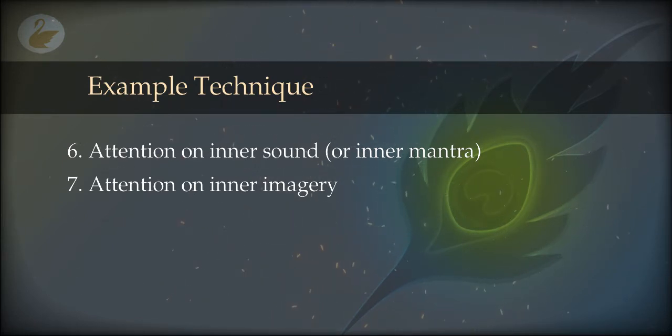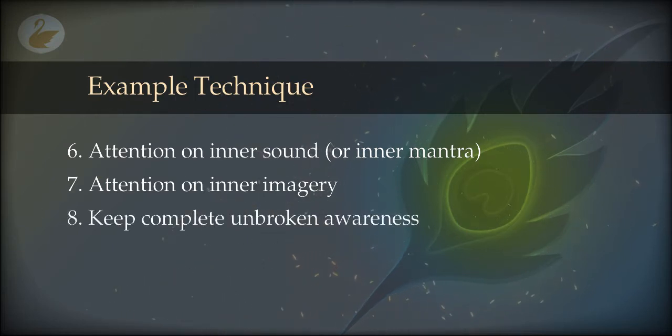Keep awareness here and have an intention to be aware, otherwise you will drift into a dream with the imagery. It is not a big deal because you can use a natural technique, become lucid, and launch into a projected state from there. There will be a momentary loss of awareness — a blanking out — just like in dreams. But if you want no gap, keep unbroken awareness and you will find your awareness shifts into a projected body instead of the physical body.